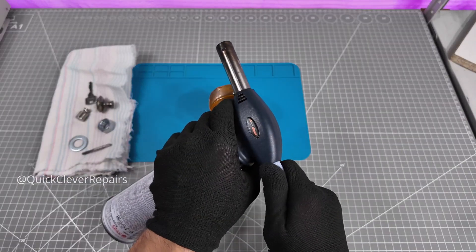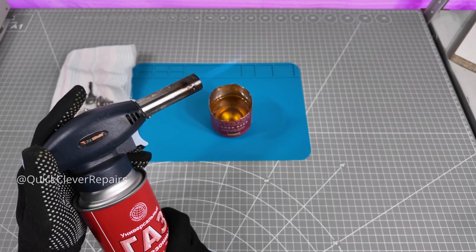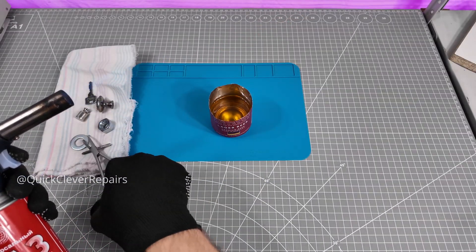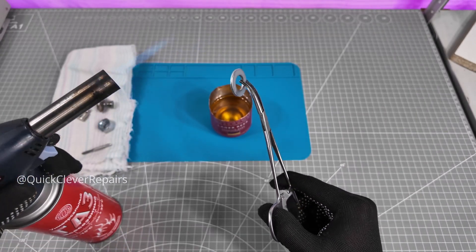Starting with a washer. Heat it with a torch and watch the colors. The target is gray, about 325°C. As soon as the color appears, drop it in. Boiling — that's the reaction.